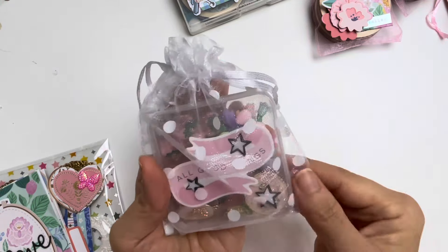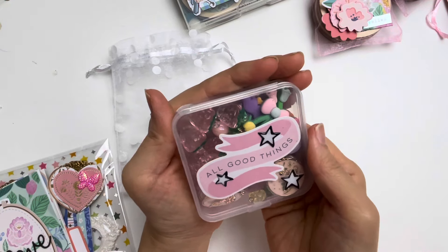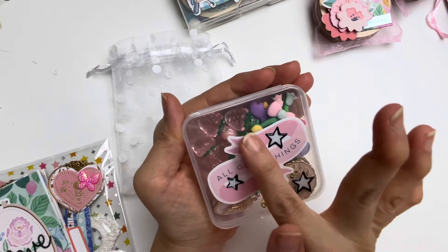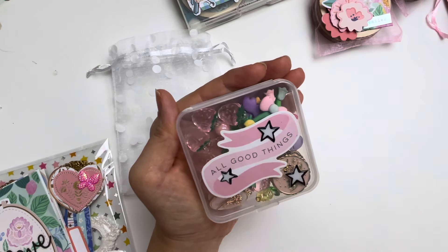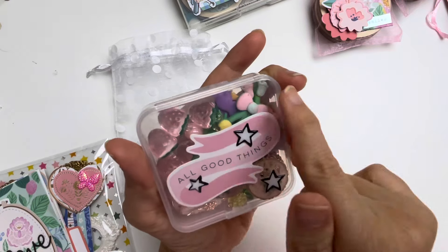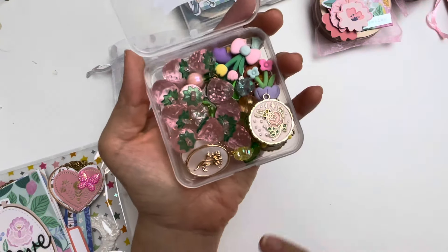The next one is this beautiful organza bag with the spotty dotty on it, but inside is what I really want to show you. This clear container is also from BB Craft — it originally contained different enamel charms. I reused it by putting on a sticker piece that says 'all good things' and decorated with stars. The black, white, and pink I thought was a perfect color combo, and you get to see beautiful BB Craft items inside.